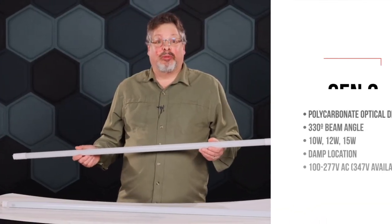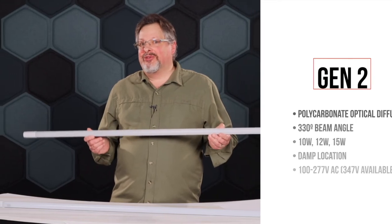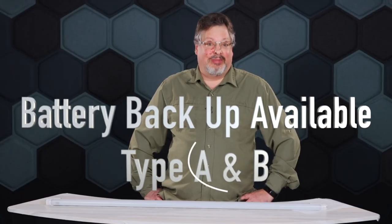Gen 2 is constructed with a polycarbonate optical diffuser and offers a 330-degree beam angle. Emergency batteries are also available for both Type A and Type B applications.